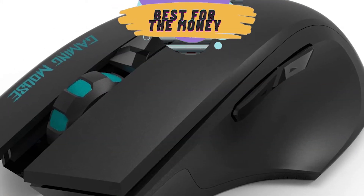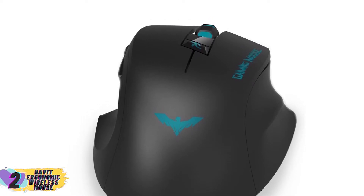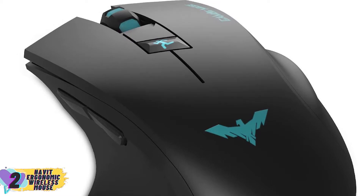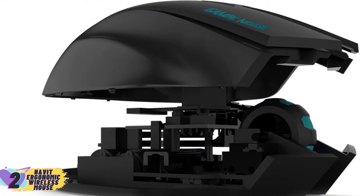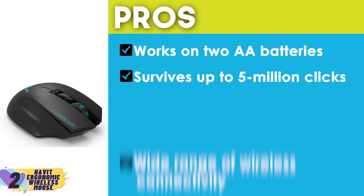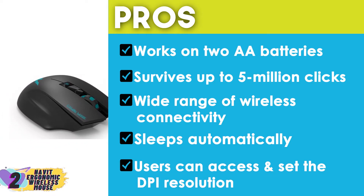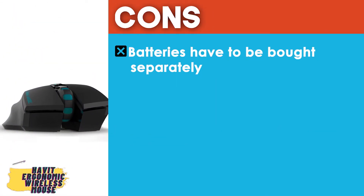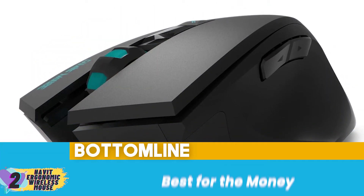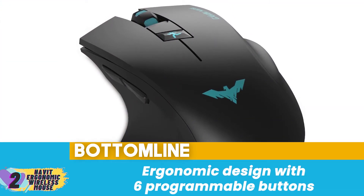Next, we have the best-for-the-money pick: the Havit Ergonomic Wireless Mouse. This gaming mouse features far-ranging and reliable 2.4 GHz wireless technology — the distance between devices can be as long as 15 meters. It has a 250 Hz data transfer rate, exceptionally favorable for recognizing and executing input within a blink of an eye. Its pros are: it works on two AA batteries, it survives up to 5 million clicks, it offers a wide range of wireless connectivity, it sleeps automatically after a few minutes of inactivity, and users can set the DPI resolution as needed. However, the batteries have to be bought separately and opening the battery compartment is complicated and often hurts fingernails. Bottom line: it's the best for the money, has super-speed communication with 2.4 GHz Bluetooth connectivity, and an ergonomic design with six programmable buttons.